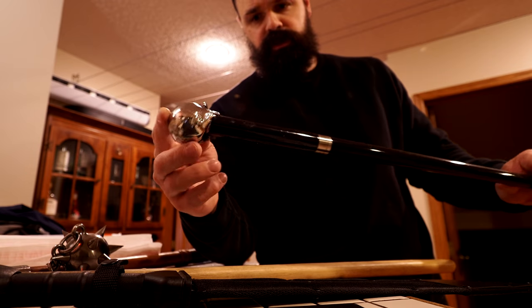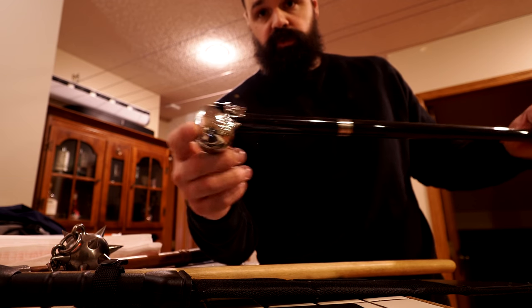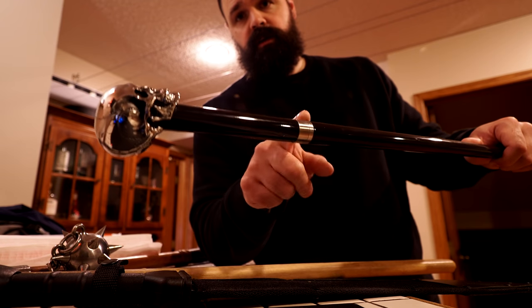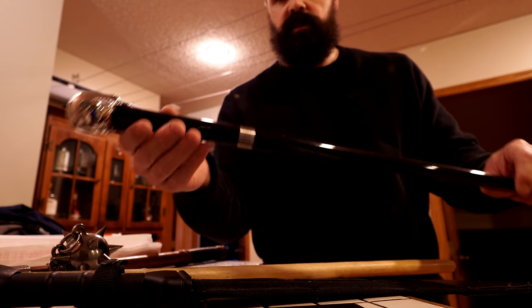Then again, it's a cane sword. If you want to use it as a sword — if you want to poke a man full of holes, or perhaps something else full of holes — then this would work. It is quite pointy.